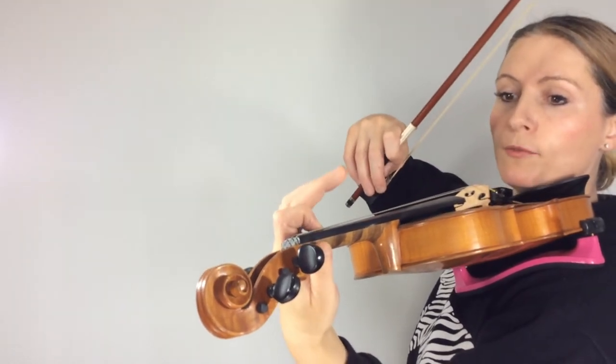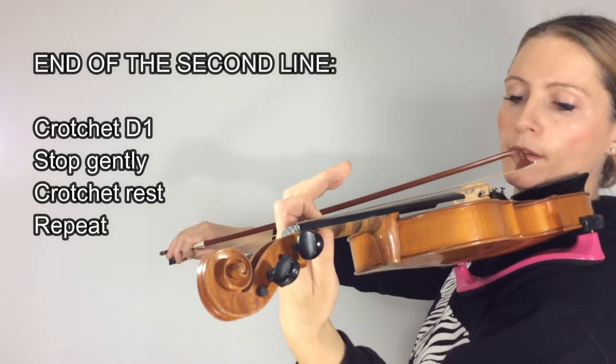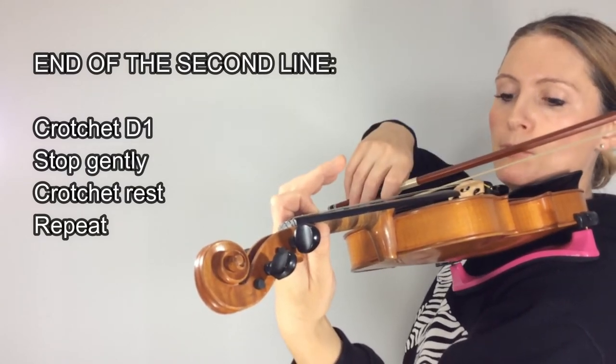Let's do it for the first finger on the D string. A couple more.